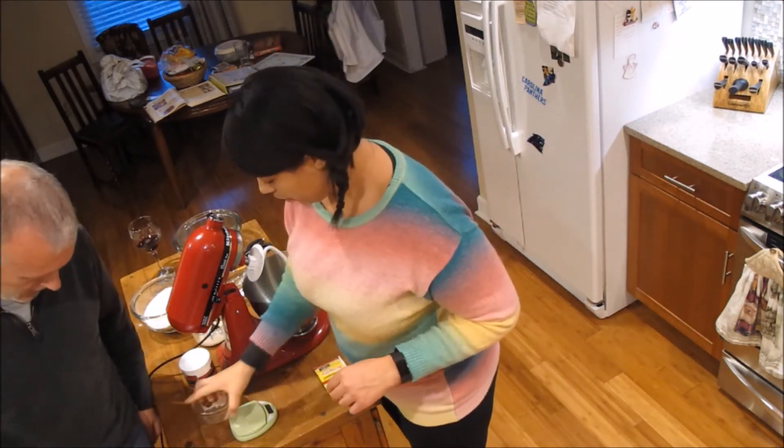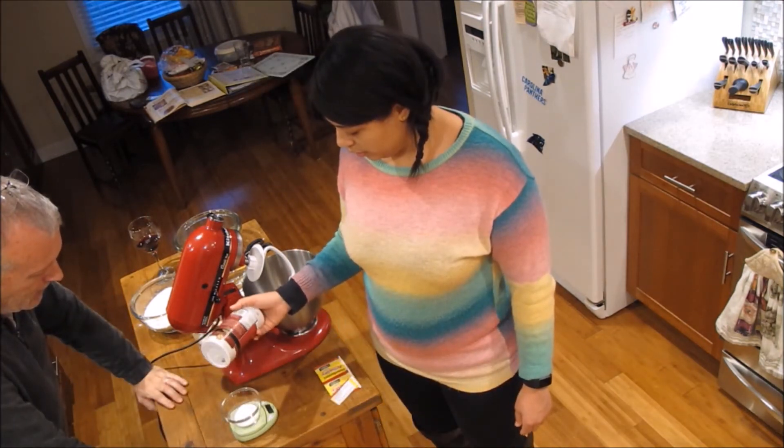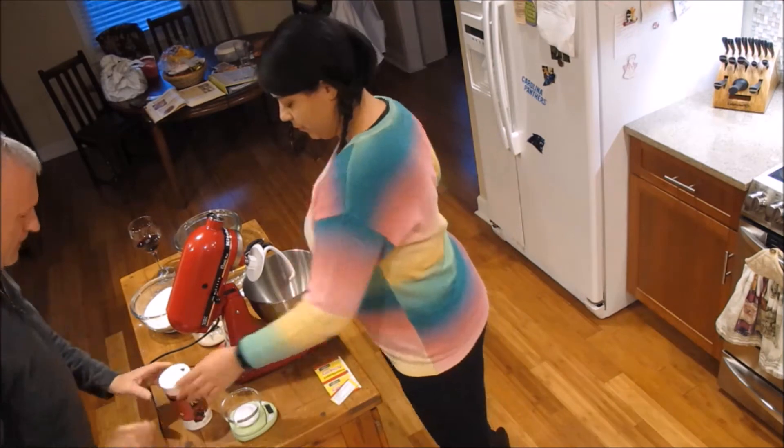Last but not least we weigh our salt — counting up to 10 grams of salt.